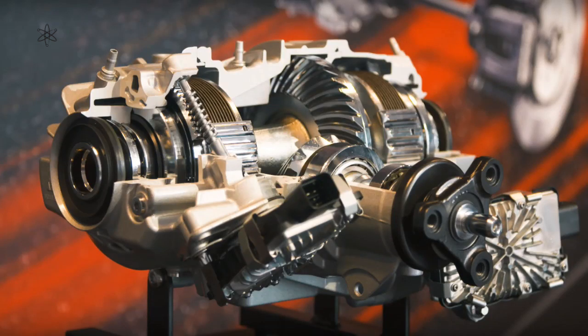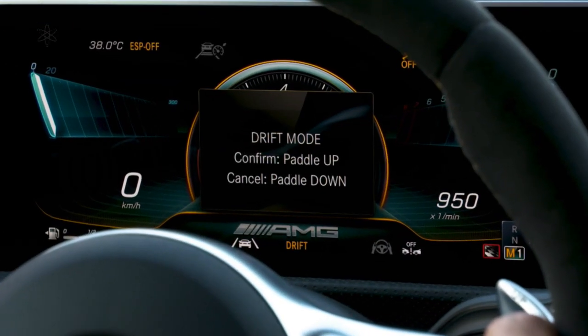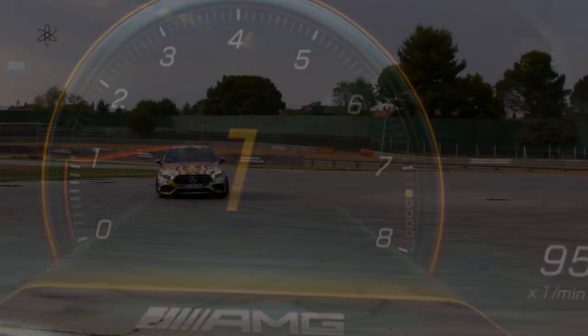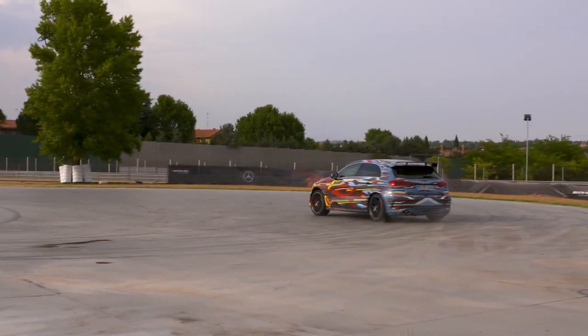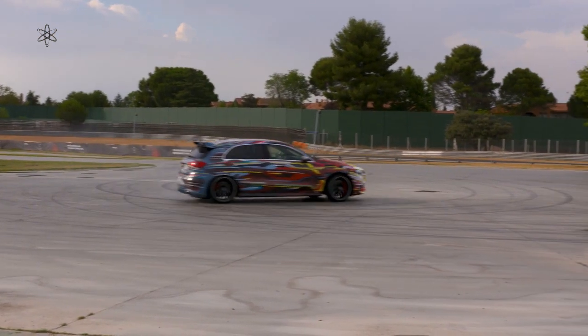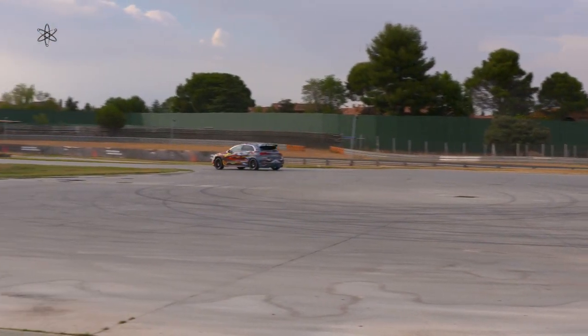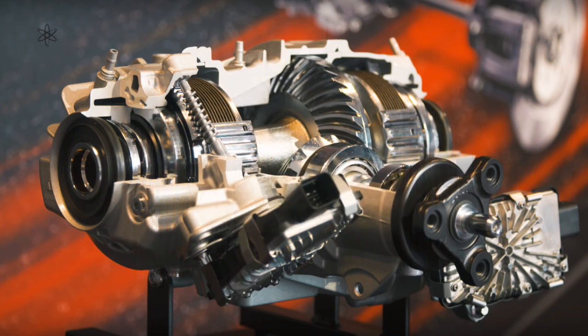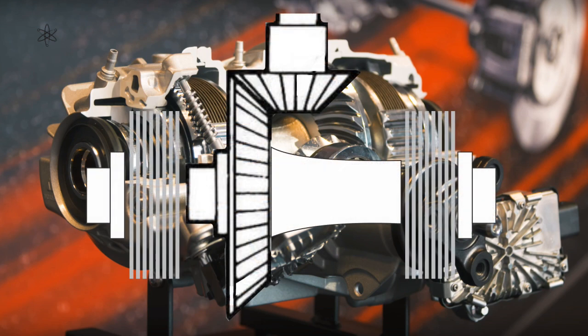Another much-discussed aspect of the A45S is its rear differential — or whether it actually has one. The A45S has a drift mode, and much of it centres on this unit. It has a solid final drive without any differential gear set, and instead has two sets of clutches, one for each wheel, similar to the Ferrari FF's front drive. This gives the electronics full control of each rear wheel, allowing all drive to go to one wheel while the other is disengaged, or locking the rear wheels together like a go-kart. There is no concern about clutch slip, as all it needs to do is be stronger than the rear wheel grip.